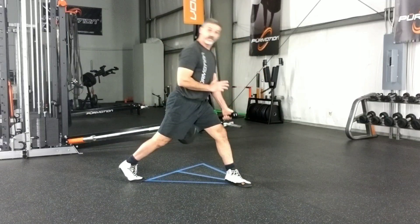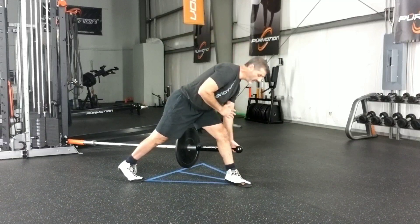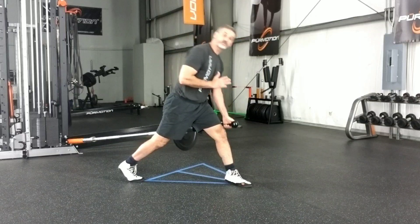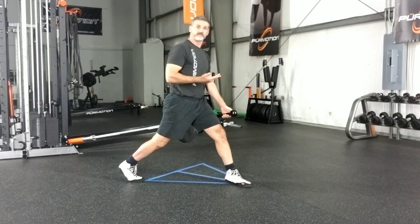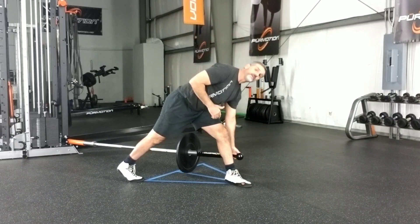One of the benefits of all these pure motion movements is that you strengthen as you stretch, or you stretch as you strengthen. So I'm going to go to the other side for a different view.